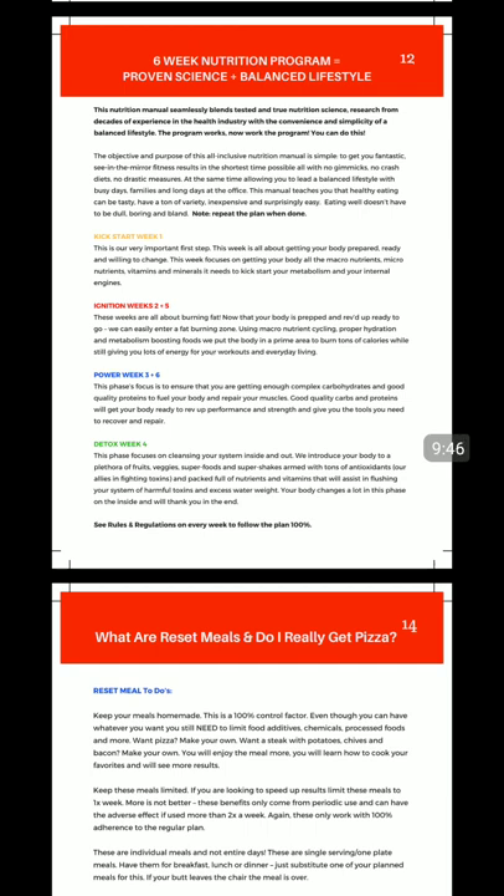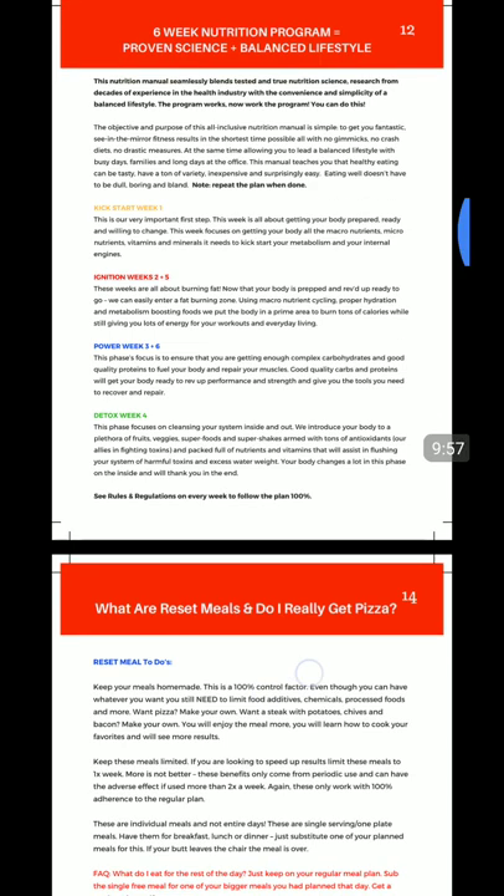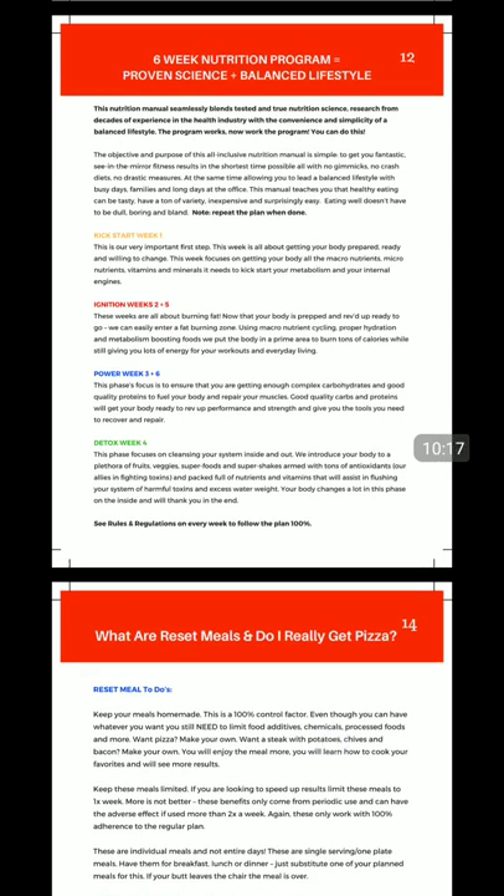Our kickstart week is all about getting your metabolism back on track and getting your macronutrients stabilized. We're going to give you a whole bunch of minerals and micronutrients you probably haven't had. We're going to balance your proteins, fats, and carbs and more or less just get you back up to baseline — that's the kickstart. Week two and week five are ignition weeks — a little lighter on the calories, a little lighter on the carbohydrates, but with protein increased a little and fat stabilized. These will be primarily your fat burning weeks.